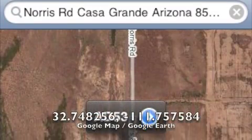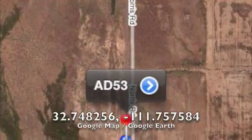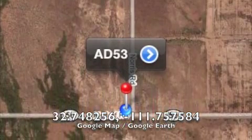Now I'm going to take my pictures with my iPhone, take the GPS location, and we'll probably include that in this video.